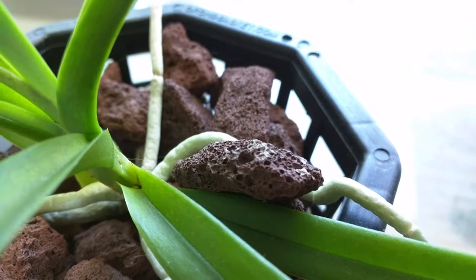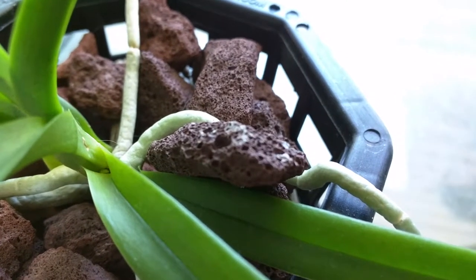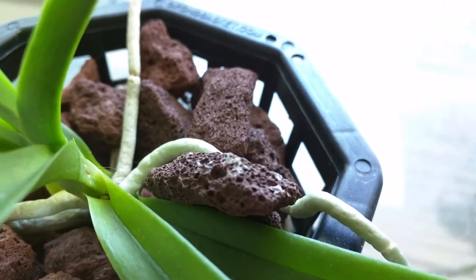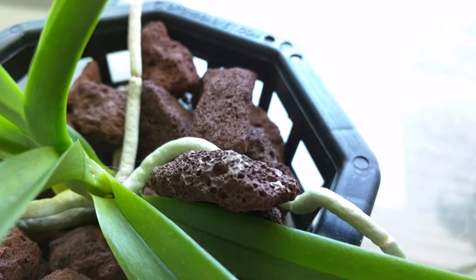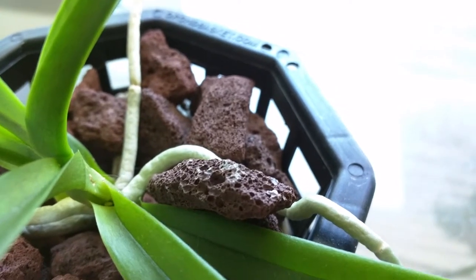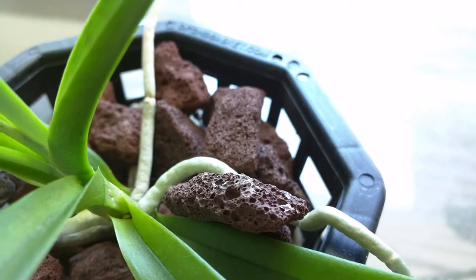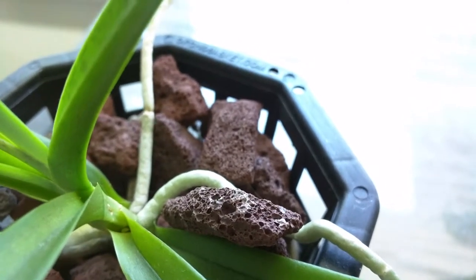This is my Escocentrum cross and there's the flower spike I mentioned last time. It hasn't done much. I think Resquitzel is right in the sense that it does need a lot more light, and right now I'm not really able to provide that, but we'll see what happens.